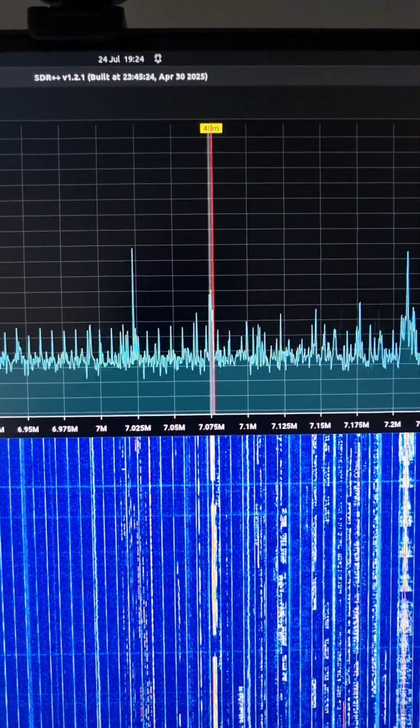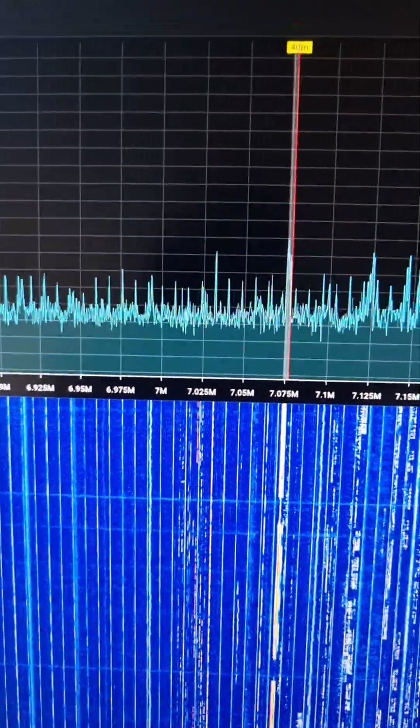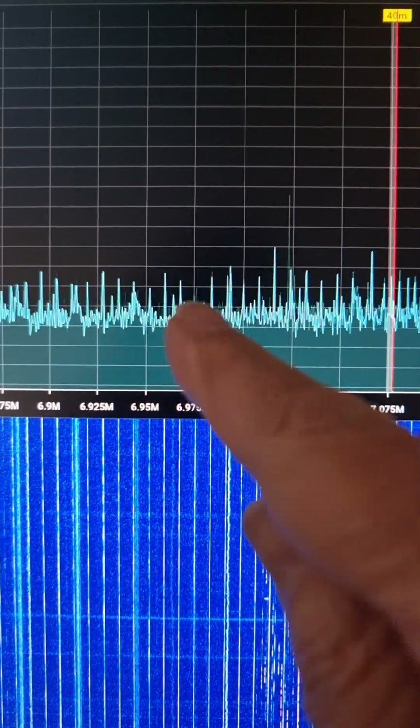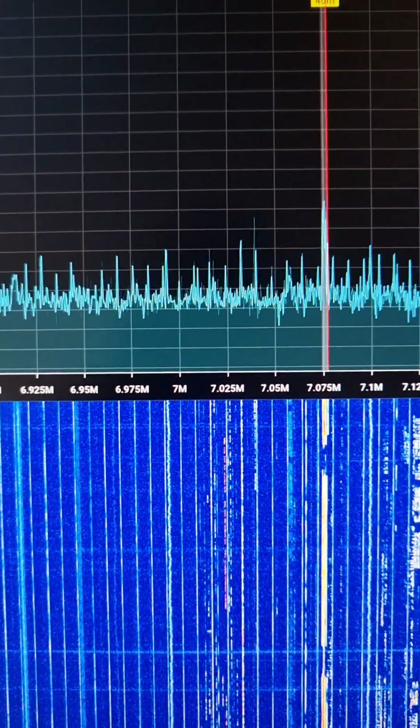This is the 40 meter amateur band, 7 megahertz. I've been playing around with noise on SDR receivers and I notice in the evenings I get all of these spikes every few kilohertz, regularly spaced, that are giving lines on the waterfall. That's really annoying — I don't want those.